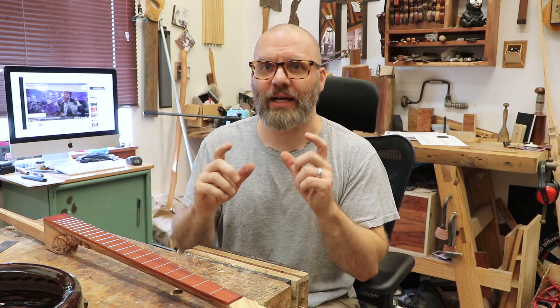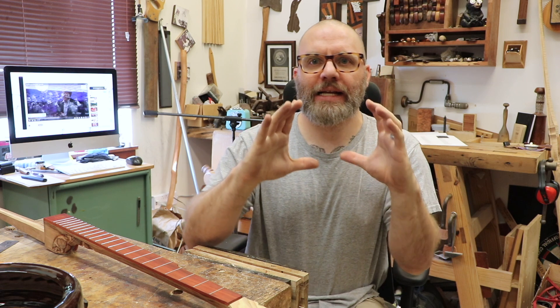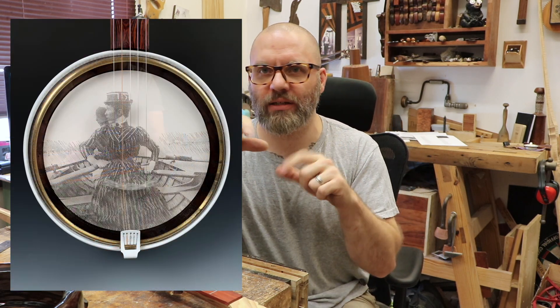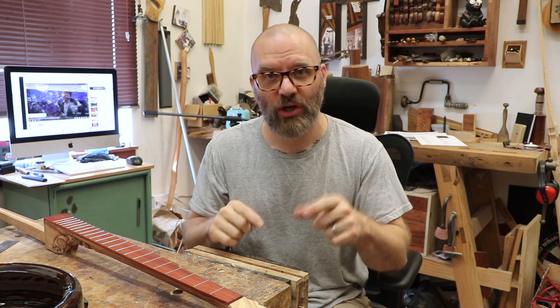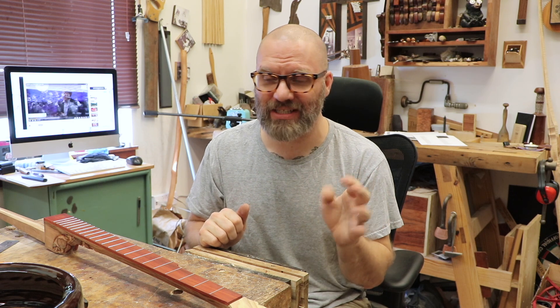So a few years ago I made a banjo that had a glass tone ring, and this banjo had a print inside of it — a woman in a boat. I can put a link below so you can see it, but my whole idea from the very beginning was to have a glass tone ring in the banjo, and I tried to cast it out of glass to no success.